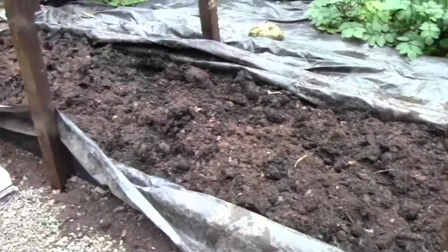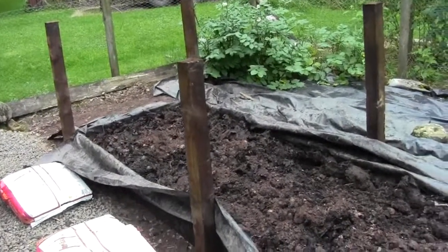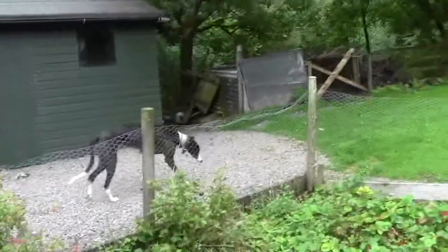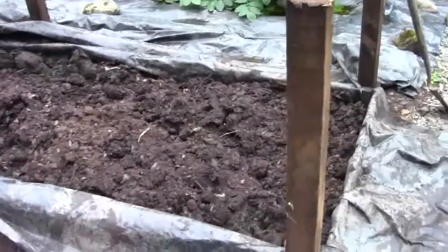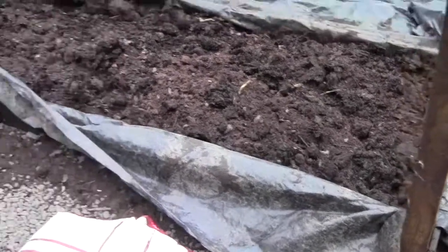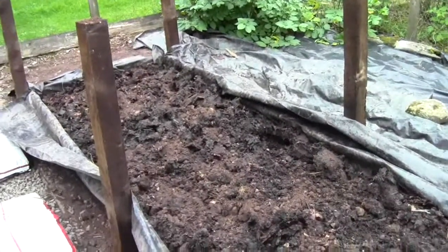Well, this is the next stage in the saga of the raised bed. I have taken four barrel loads of my own compost, which I make over there and which the dogs strangely like to eat. I've taken four loads of that and I have put polythene down the sides. There is no polythene below all that muck because of the drainage.